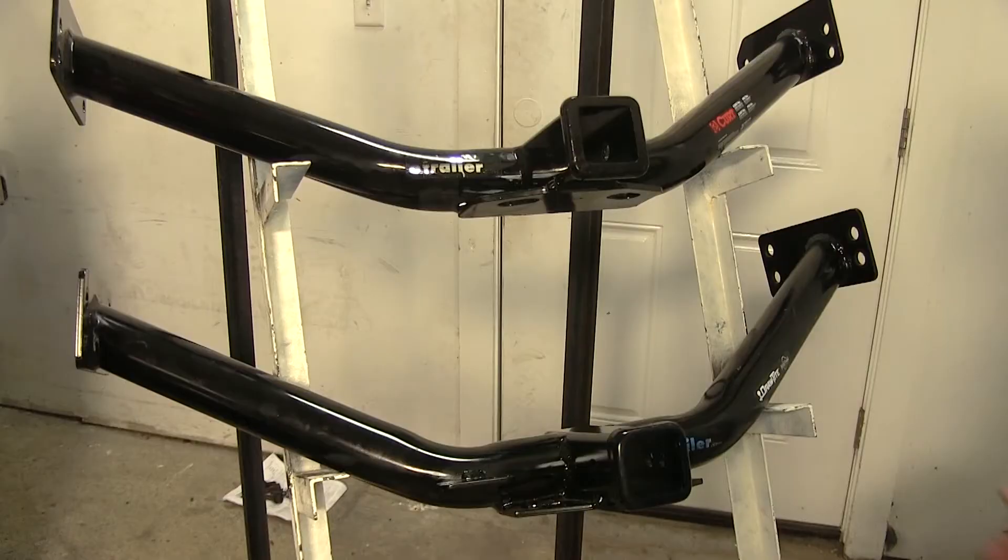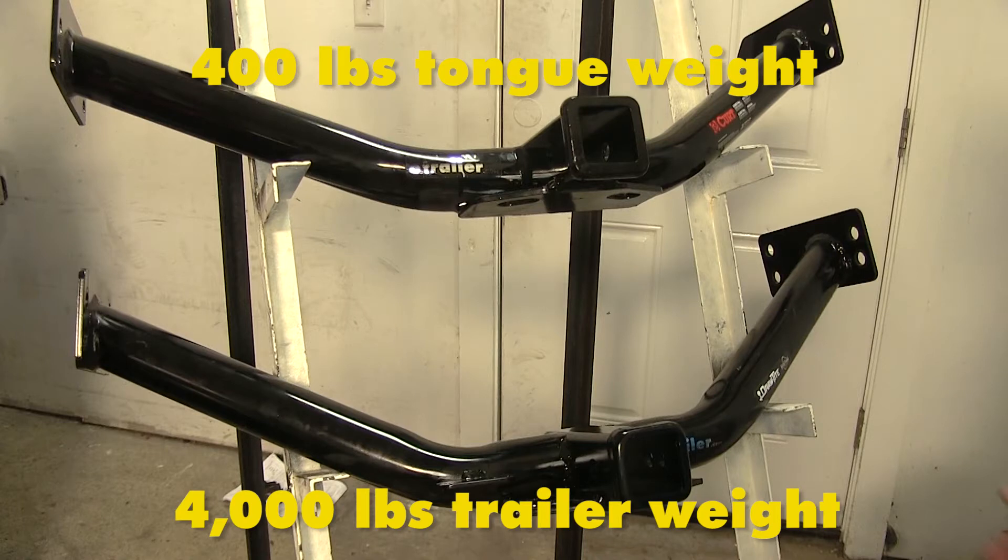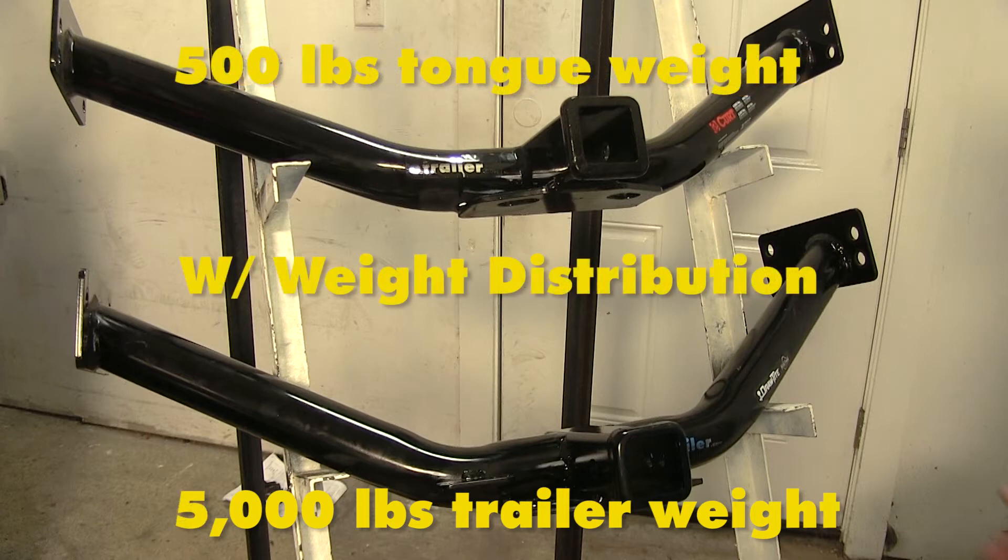Both of these hitches have a 400-pound max tongue weight rating and a 4,000-pound gross trailer weight rating. If you go to weight distribution on your trailer, the max tongue weight rating increases to 500 pounds and the max gross trailer weight rating increases to 5,000 pounds.